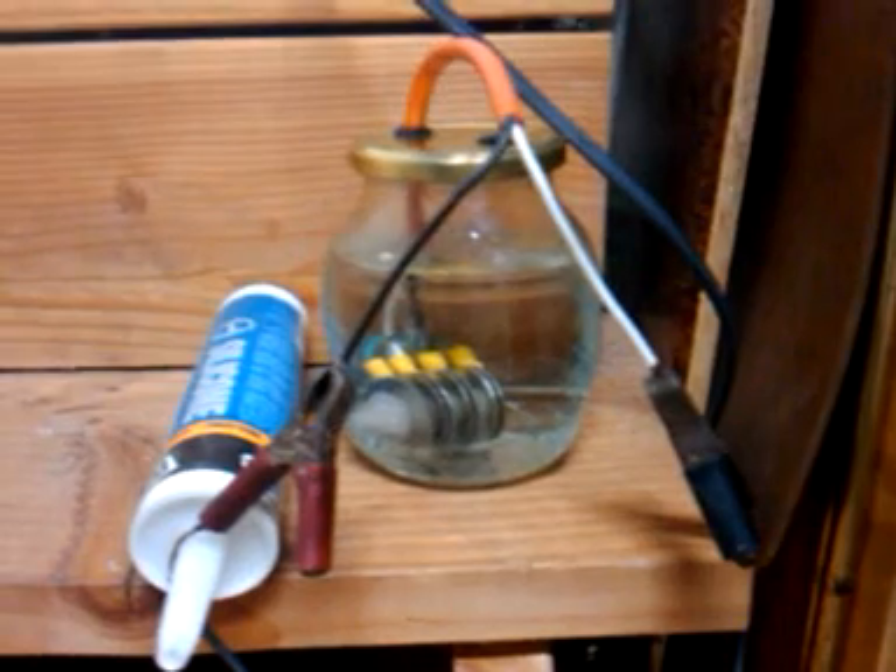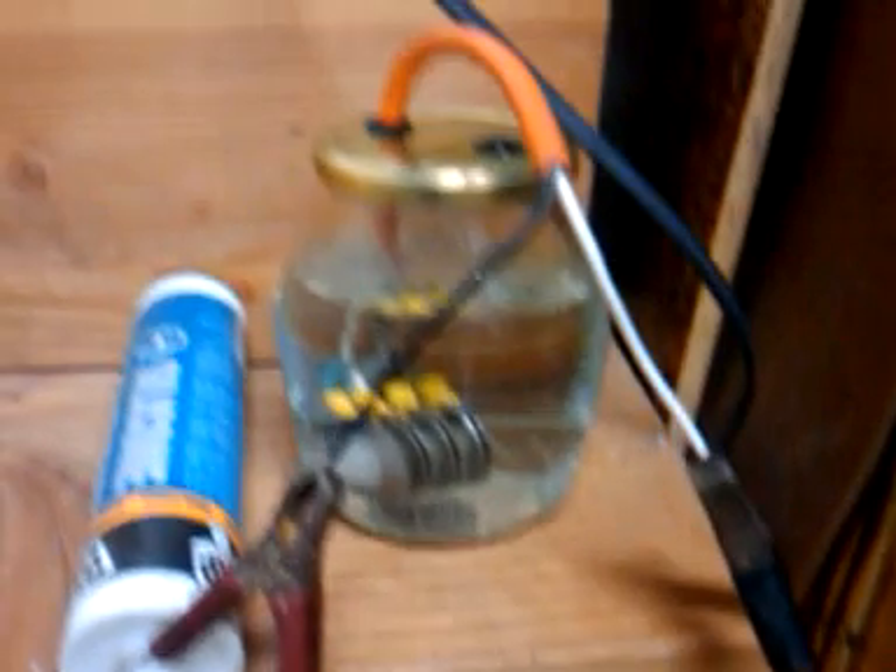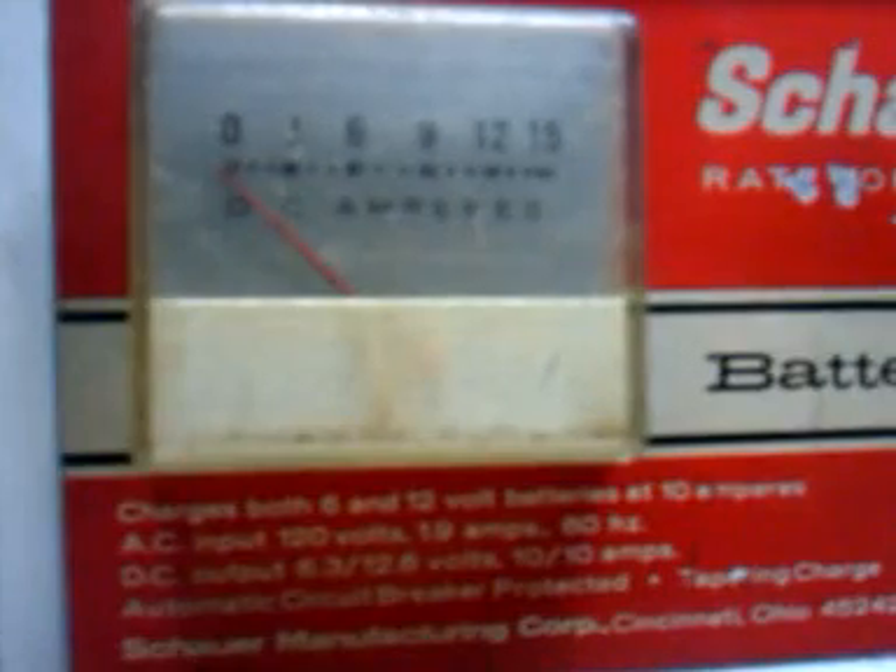I've got it all connected here with the two leads and a really old battery charger. It's got an amp meter on it, and I haven't turned it on yet — that's why it says zero.